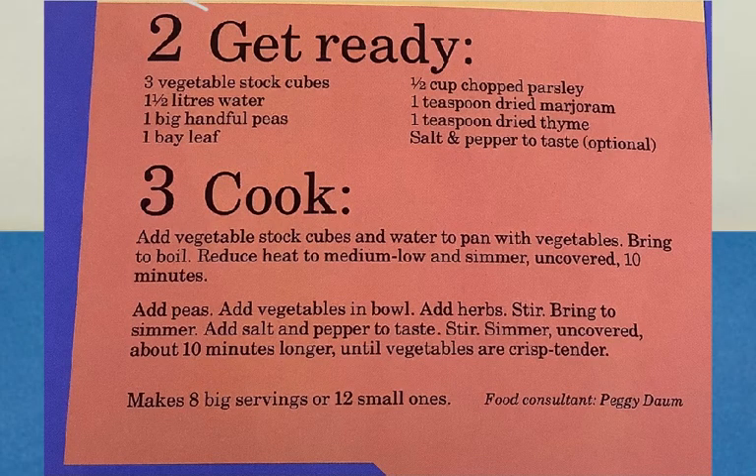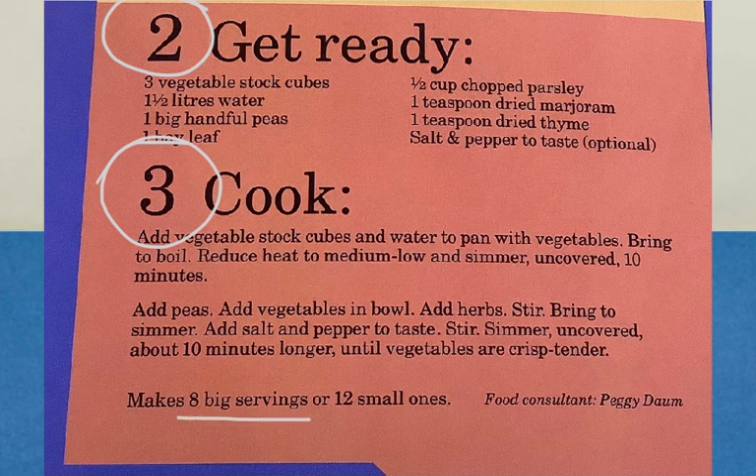Step two of the recipe: get these things ready — vegetable stock cubes, liters of water, big handful of peas, a bay leaf, chopped parsley, dried marjoram, dried thyme, and salt and pepper. Step three: cook on the stove with help from a grown-up. This makes eight big servings. The food consultant who helped with this recipe was Peggy Domb.